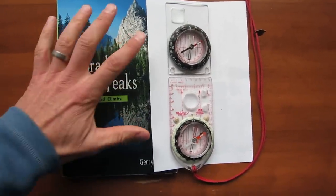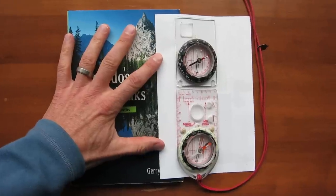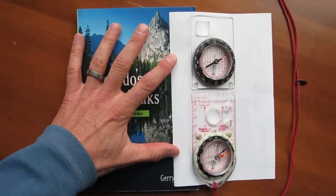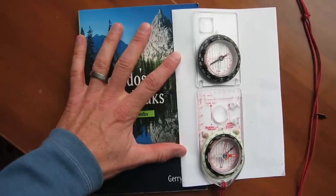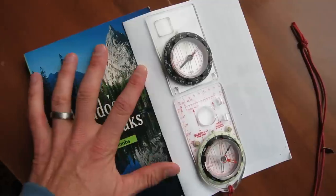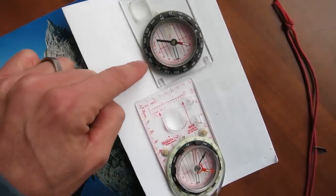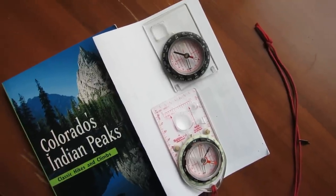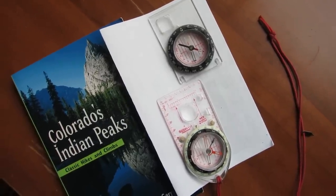This Suunto compass here does not. And as I rotate the book and the compasses, you'll notice that the global needle pivots, and it continues to point towards true north, where, as with the upper compass, it is not moving. And the only way that I can get that needle to move is by putting that compass perfectly level, which just makes it less user-friendly out in the field. There's a lower margin for error.